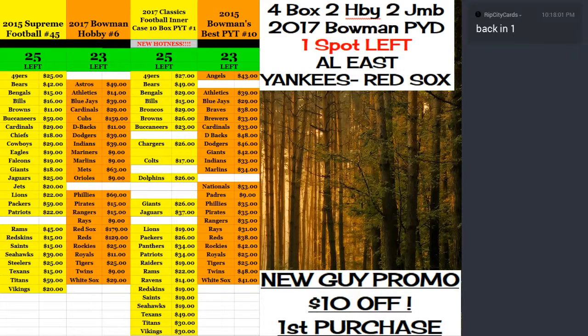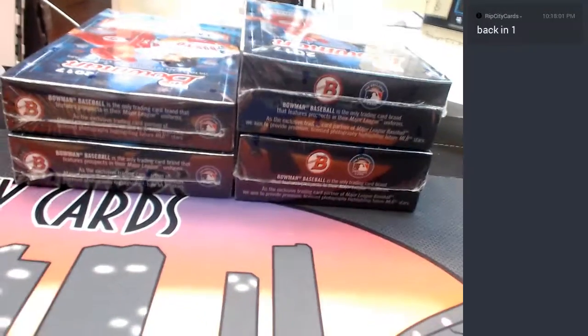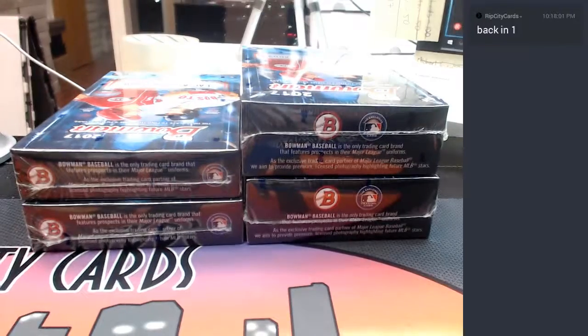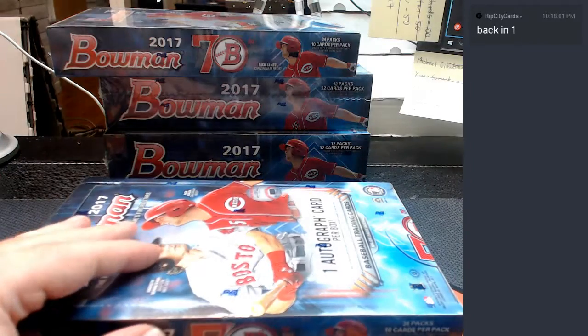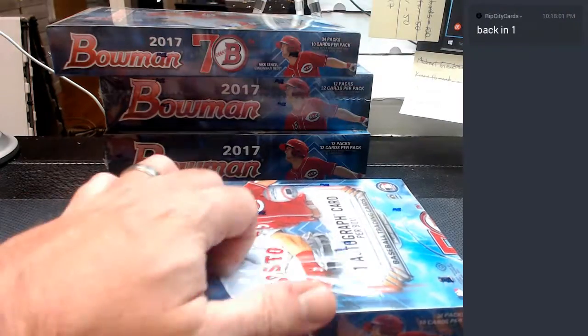Hey everybody, it's Carboy Jesus. We're gonna do 2017 Bowman Baseball four-box picker-in, divisions number three. Should be a hoot — let's hope for the best. Here's two hobbies and two jumbos. Let's start hobby style first, just to get the hard ones out of the way.